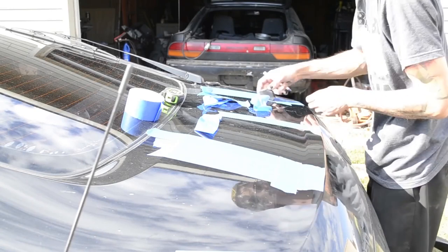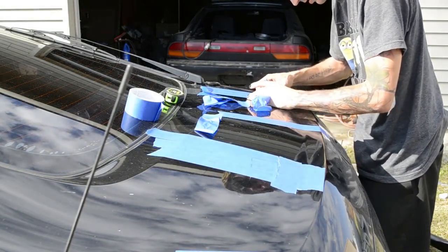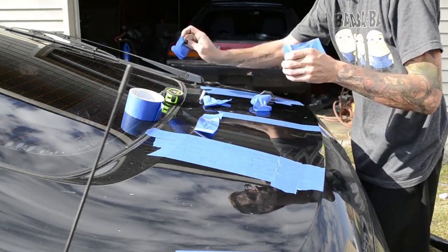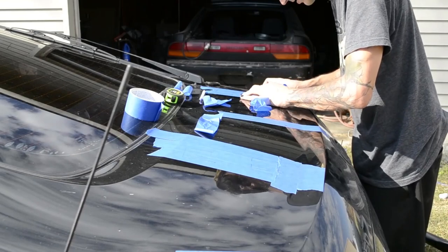What you need to do is take the feet off, line them back up, and shape them down.